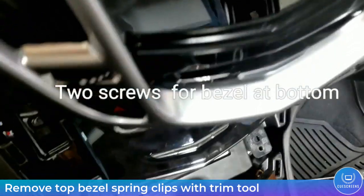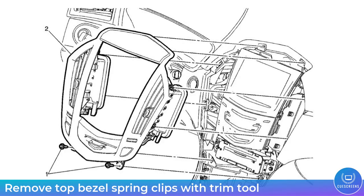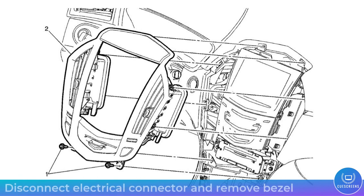At the bottom there should be an electrical connection — remove that as well. Here's another view showing the location of all the spring clips and those two screws at the bottom.